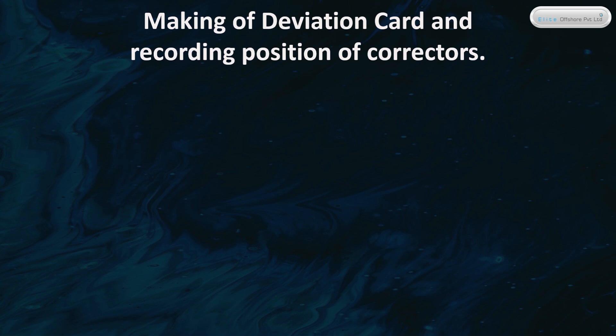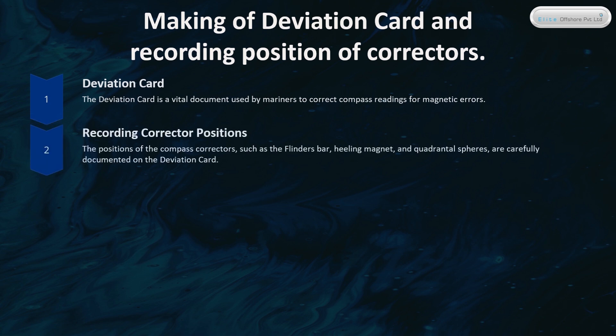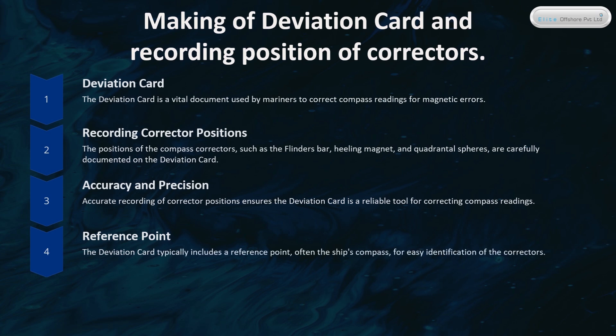Making of the Deviation Card and Recording Position of Correctors. The Deviation Card is a vital document used by mariners to correct compass readings for magnetic errors. The positions of the compass correctors — such as the Flinders bar, heeling magnet, and quadrantal spheres — are carefully documented on the Deviation Card. Accurate recording of corrector positions ensures the Deviation Card is a reliable tool, and it typically includes a reference point, often the ship's compass, for easy identification.